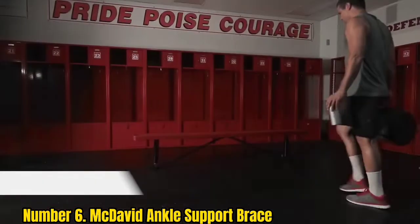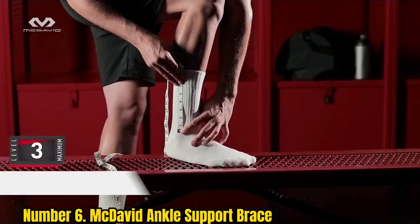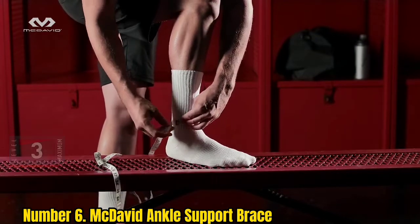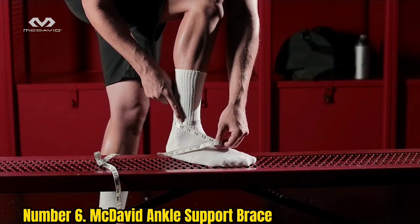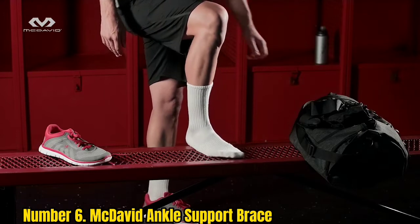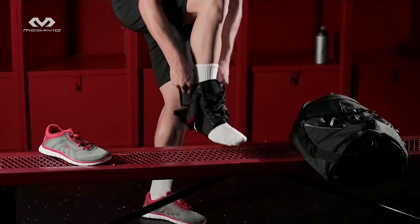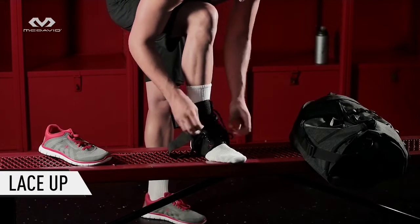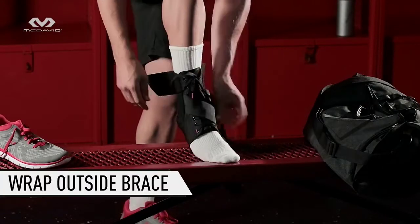Number 6: McDavid Ankle Support Brace. The McDavid Lace-Up Ankle Brace offers a thoughtful blend of support and flexibility, promising stability without sacrificing comfort. Thanks to the lace-up design and single-layer polyester composition, the brace has a supportive and lightweight feel. A ventilated tongue offers further breathability. Because it provides more support than others, it may be too bulky to fit comfortably into some shoes. It is currently available in sizes up to XXL. Note that the brace is not machine-washable or dryer-friendly.